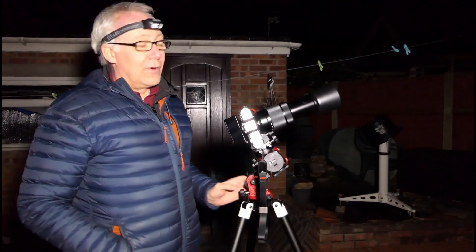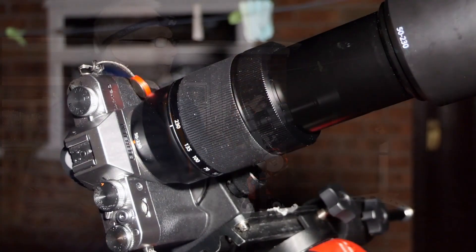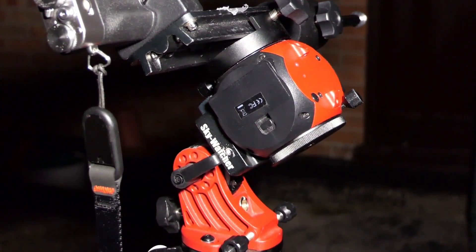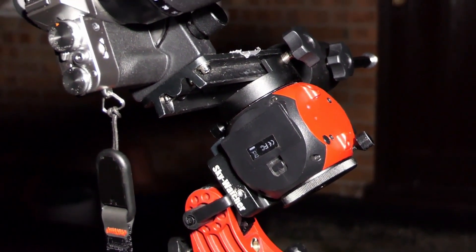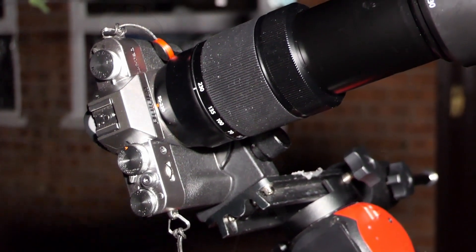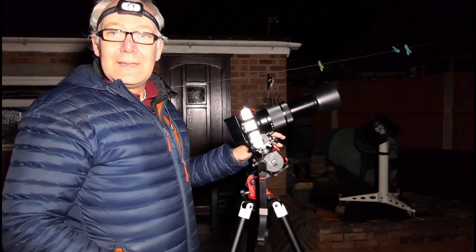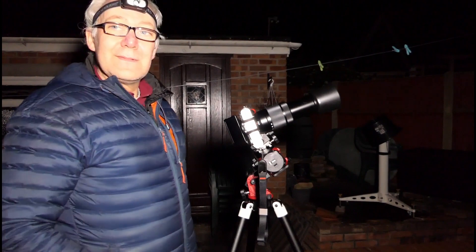Tonight I'm going to try and get deep space objects with my Fujifilm X-T30 and the XF 55 to 230mm zoom lens. What I'm going to use is this astro tracker, which is a Sky Watcher Star Adventurer Mini. The astro tracker is going to track the camera to follow the movement of the stars and control the exposures. First thing to do is get it set up, get it focused on the star, and set our exposures up on the app on the phone.